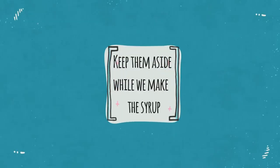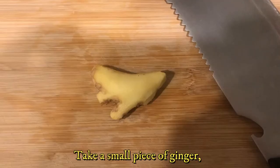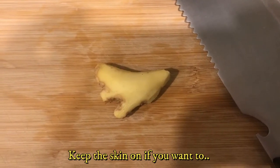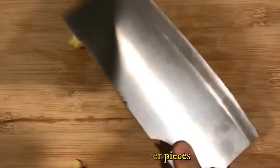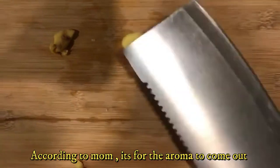Keep the dough aside while we make the syrup. Take a small piece of ginger — keep the skin on if you want. Smack that ginger! According to mom, it's for the aroma to come out. That's the reason why we smack it.